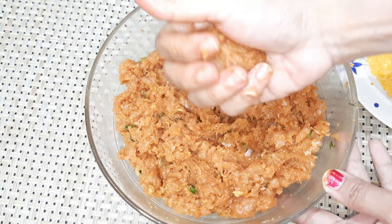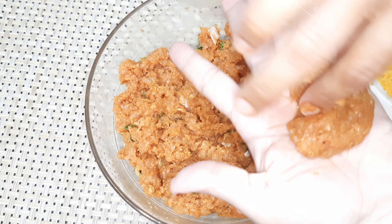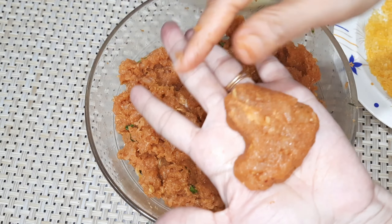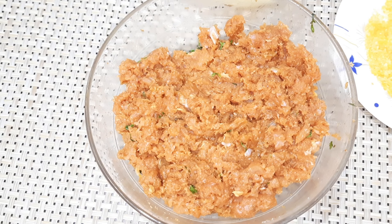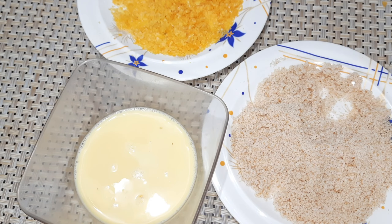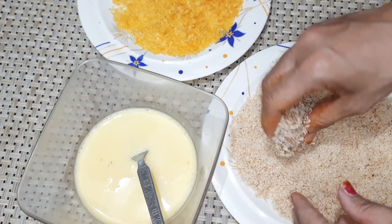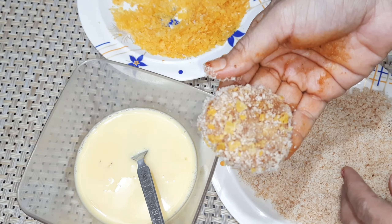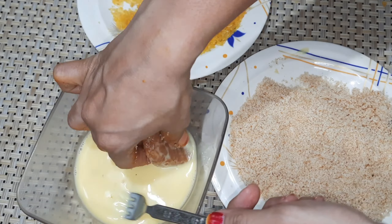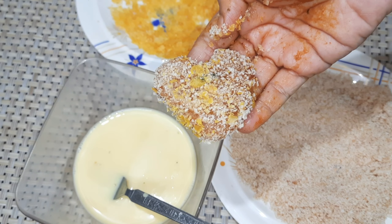Generally, we need to shape the chicken. I want to make a heart shape. Make a round shape first, then cut into a heart shape. Take a portion, make a round shape, then roll it in the breadcrumbs and cornflakes coating.